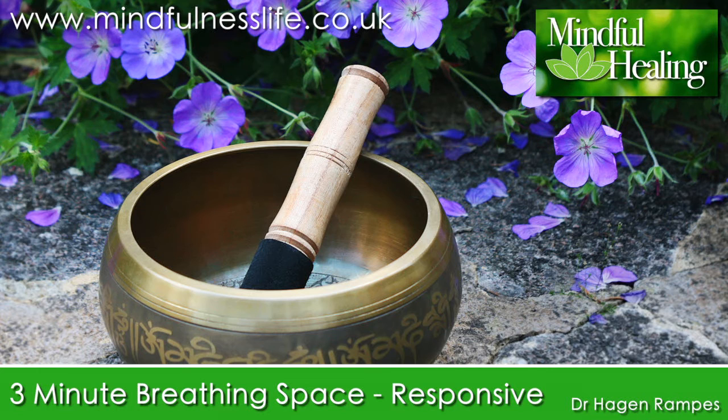Focus on the movements of the abdominal wall, moment by moment, breath by breath, so that you know when the breath is moving in and when it is moving out. Just binding your awareness to the pattern of movement down there, gathering yourself, using the anchor of the breath to really be present.